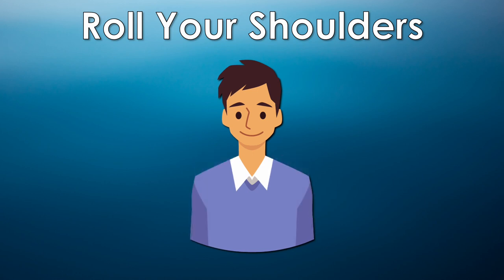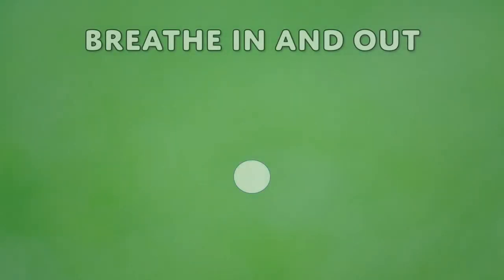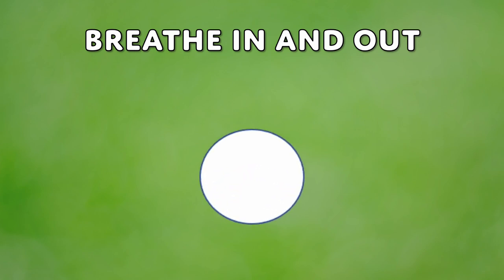Now it's time to breathe in and out. When you see the circle get bigger, take a deep breath in and let your belly stick out and relax.